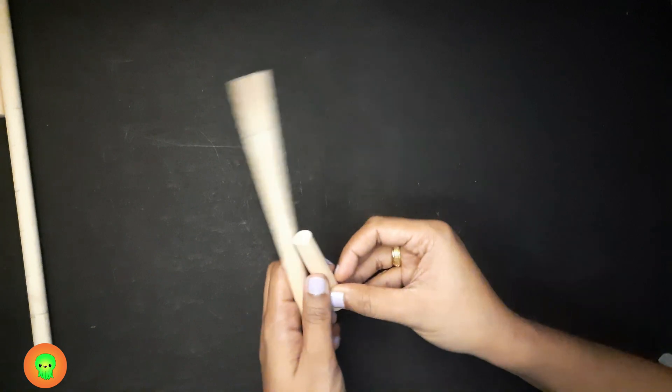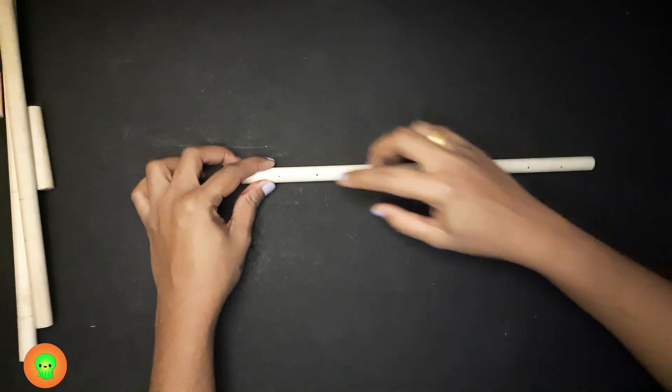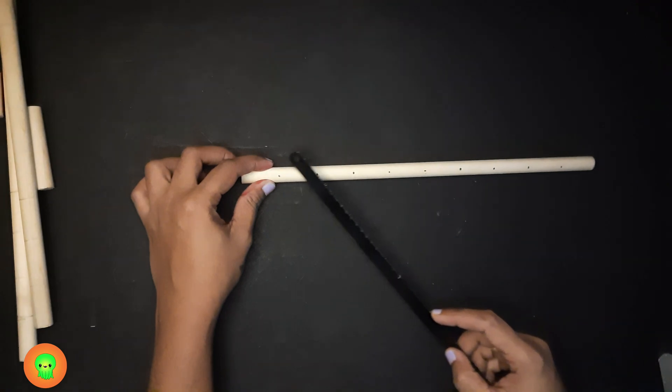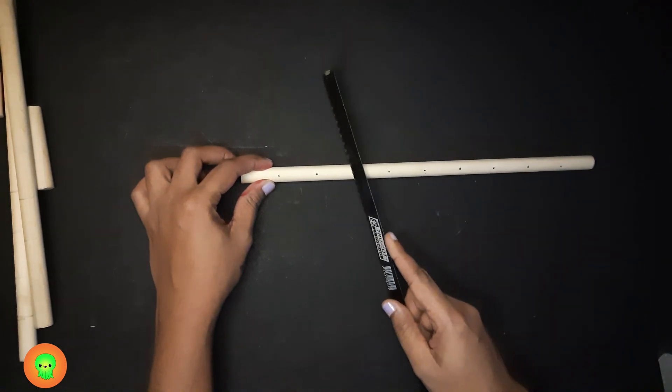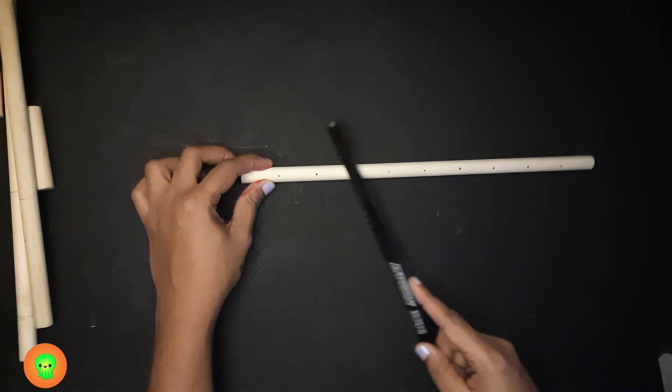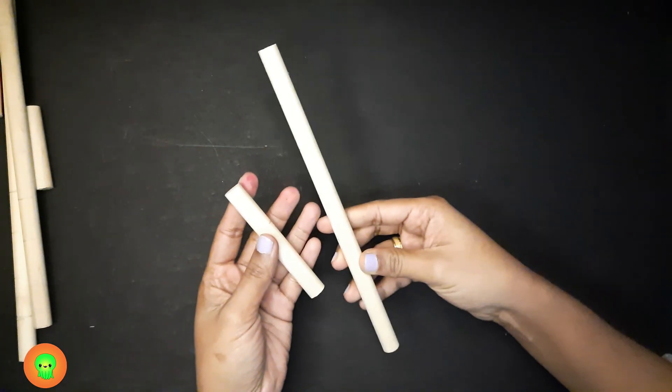Now we need number row 3. For that we have to cut at this point — 1, 2, 3 — we need 3 units, so let's cut at this point. Again we get two number rows: a 3 and a 7. This is the number row 3 and this is the number row 7.